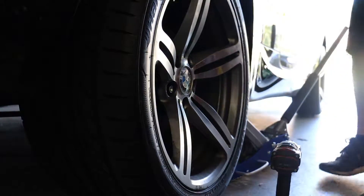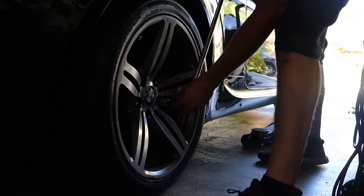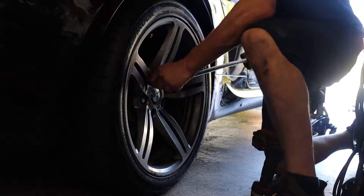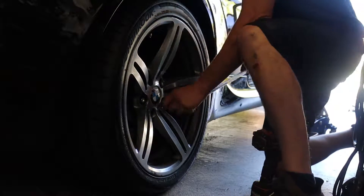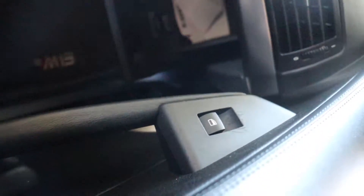There it is. Double check — tight, tight. Get your lock back where it goes, in here. Now we're done. Let's take the car for a test drive.